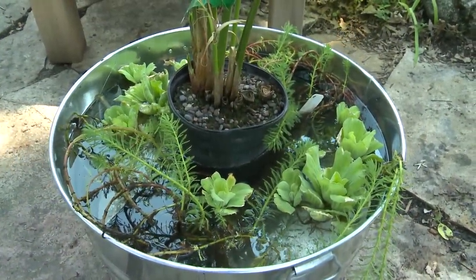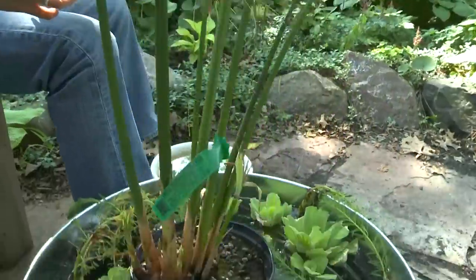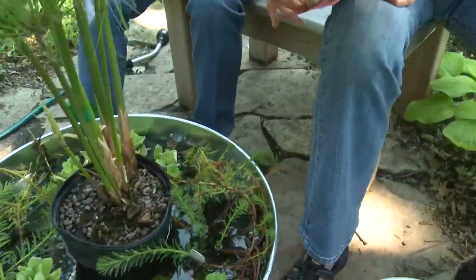We mentioned the mosquito dunks earlier. You're just going to put one of these in every 30 days — you can get these at any hardware store. I just tuck one under the brick and mark it on my calendar that it needs to be replaced. It's a safe biological way to kill mosquito larvae — it's just bacteria, harmless to everything else besides mosquito larvae.